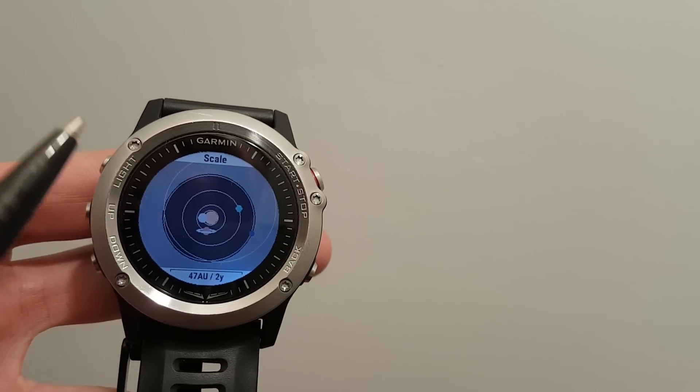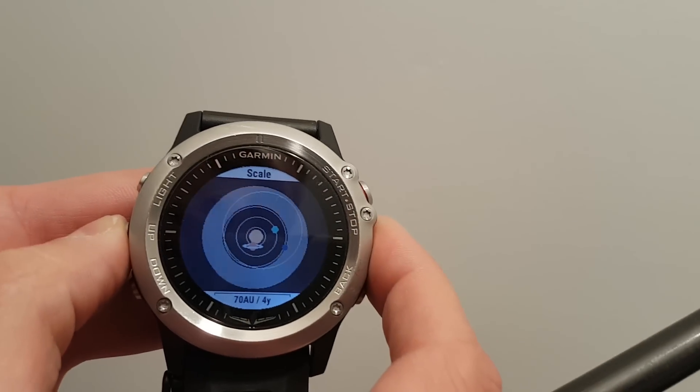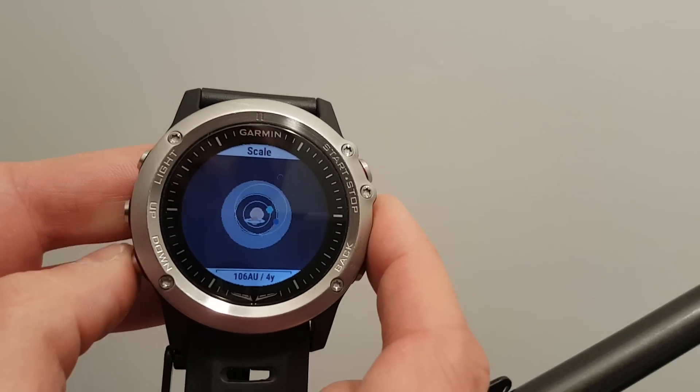Uranus and Neptune would be visible at night, but of course they're very faint, so you need a nice telescope for that.